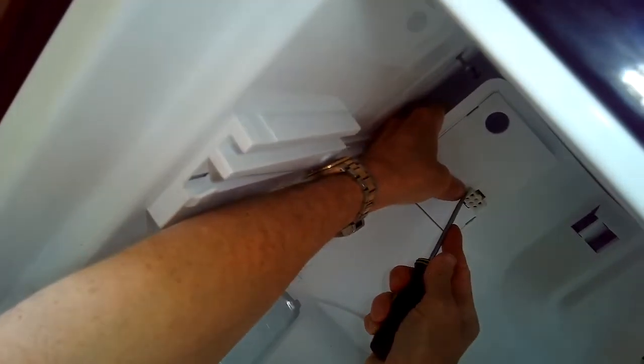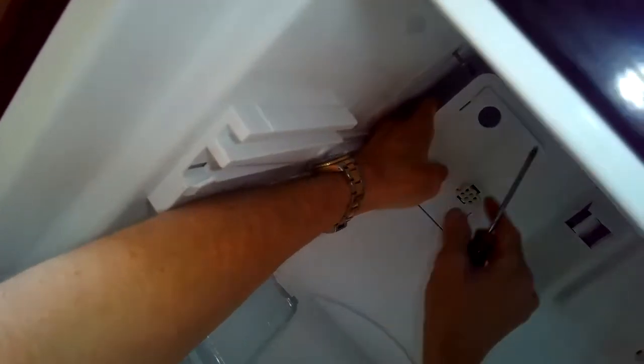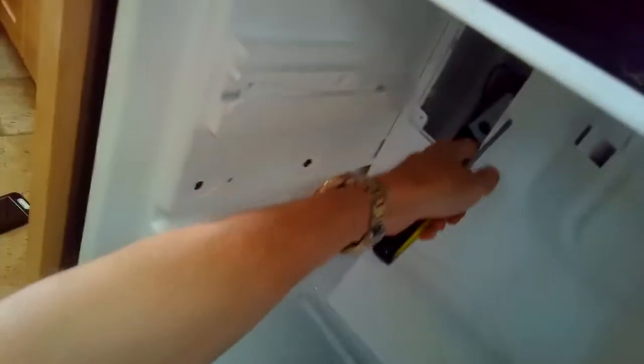I'm just going to pull this whole panel toward me and then push it through. Now I can get the big panel out, and that's going to allow me to get to the evaporator so I can get rid of some ice that's accumulated.